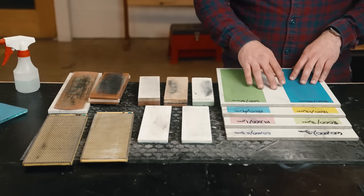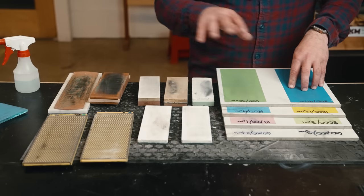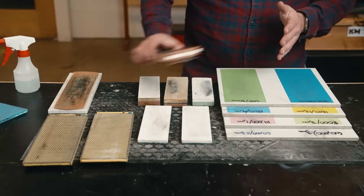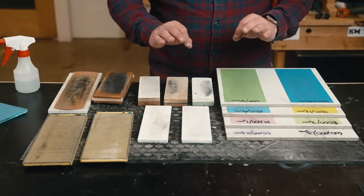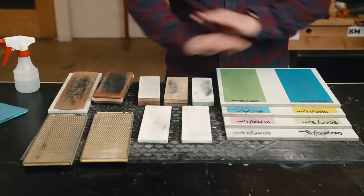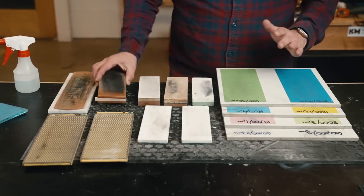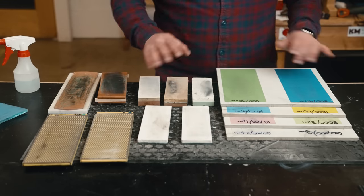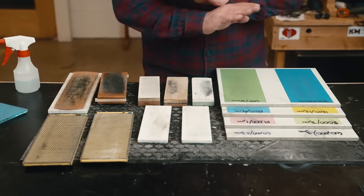We have the lapping film system in our store for about 14 dollars. We brought this in because of this test — at the beginning of the video, we were looking for a sharpening system to bring into the store. Dollar for dollar, this is one of your best options. All three systems — waterstone, diamond, scary sharp — will get you down to where you need to be as long as you have a strop. We did hundreds of tests and proved it. It doesn't matter which system you use.